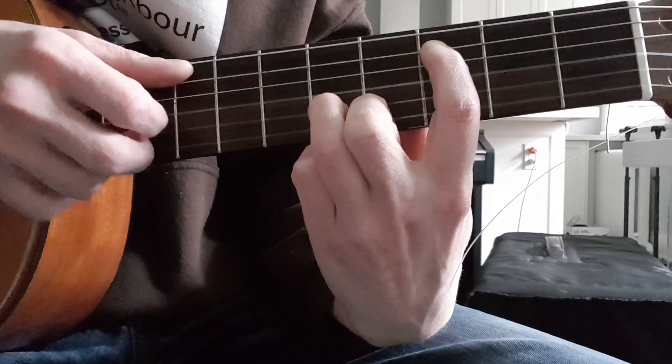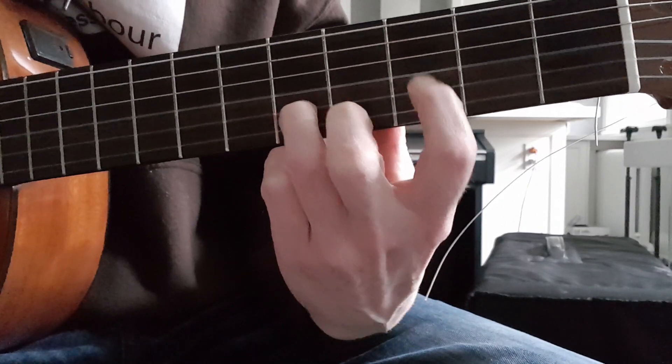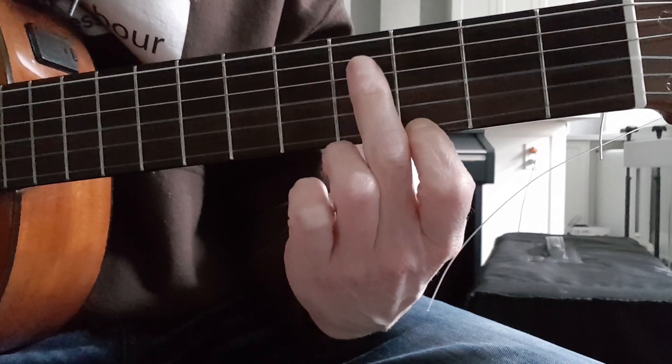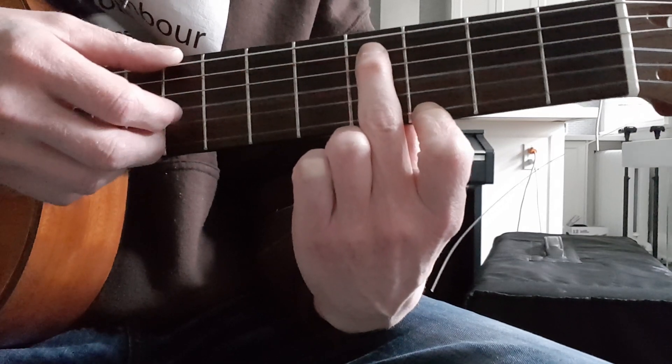And then pick open G. So you go pluck, then G. Now the pointer finger is going to go straight down and the middle finger is going to come straight up. Now I'm going to be on the A and the E strings — I'm going to pluck those two strings.